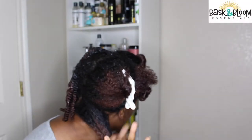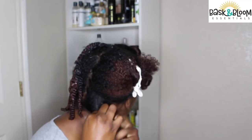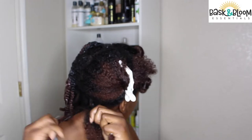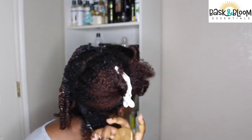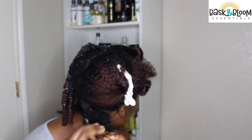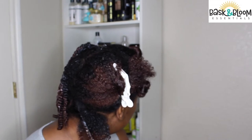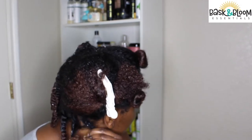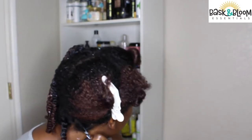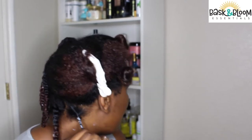I rinsed out the deep conditioner. Now I'm adding the Ease Leave-In Conditioner, the Mango Butter Twisting Cream, and the Twirly Gel. As you can see I'm twisting my hair in two-strand twists and detangling at the ends so that the twist out looks more defined. You just want to make sure that you're evenly distributing all products through your hair and saturating your hair with these products so that you can get the best results.